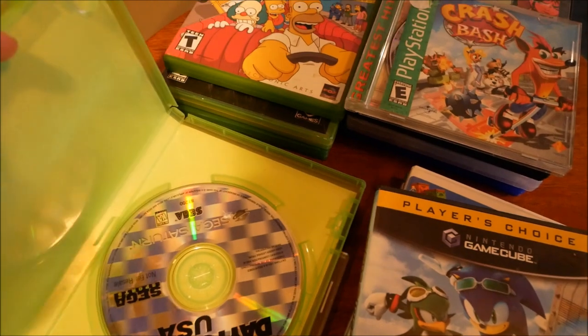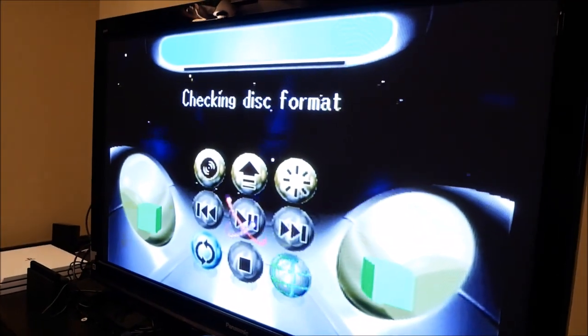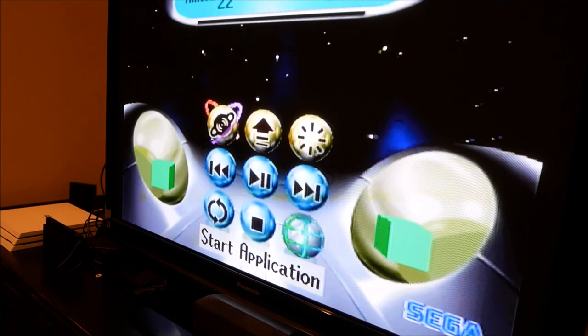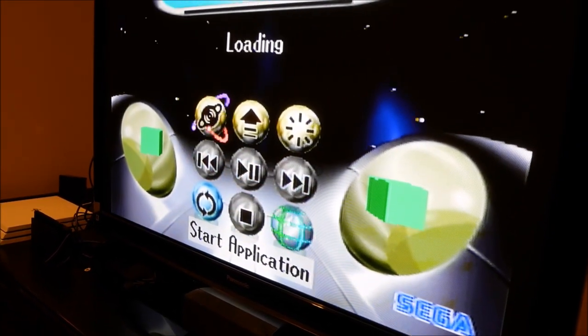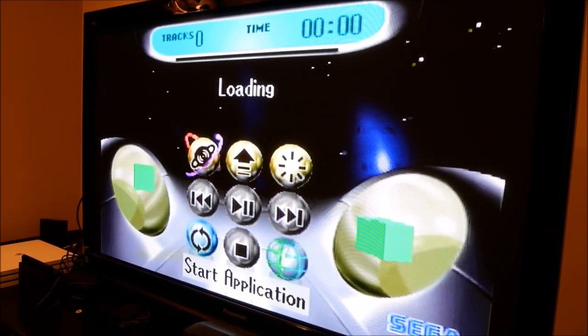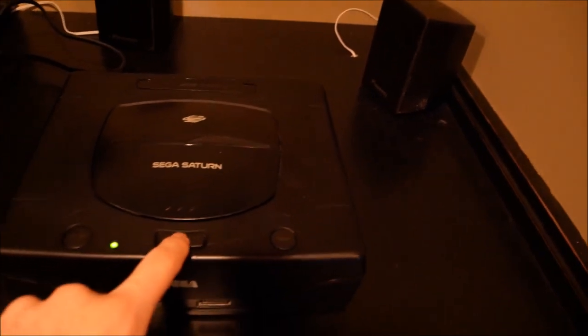Let's start with a Sega Saturn game just to show you what normally happens. So you plug it in and it's checking disk format - it's taking a while actually. Now we press start application and it should load and boot up and work fine. There it is - the game loads up and works.